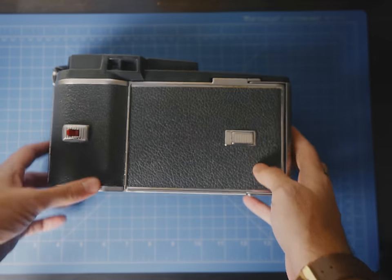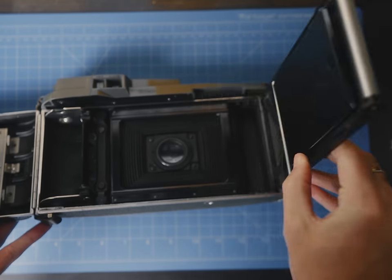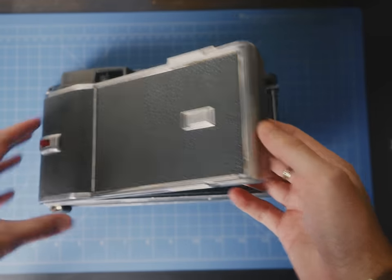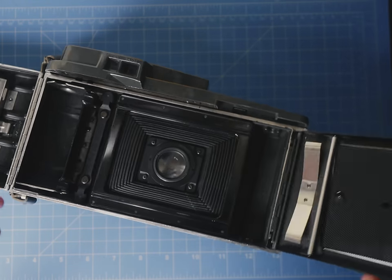So what else do you have to do with this thing to get it field ready? You basically have to remove all this freaky stuff in the back so you can replace it with a 4x5 holder. Don't be sentimental about it either. Pack film is dead. You won't need it anymore. Rip its guts out like an orca fighting a moose — it's natural prey. Don't challenge me on that animal kingdom fact.